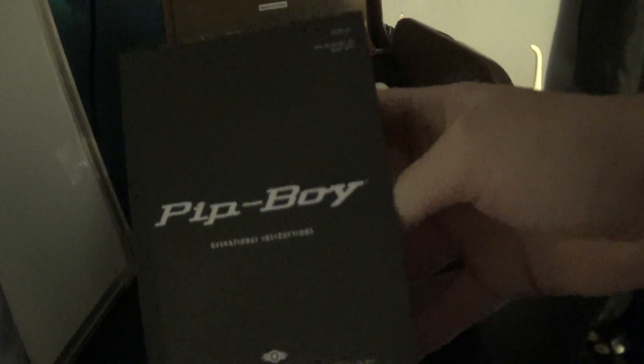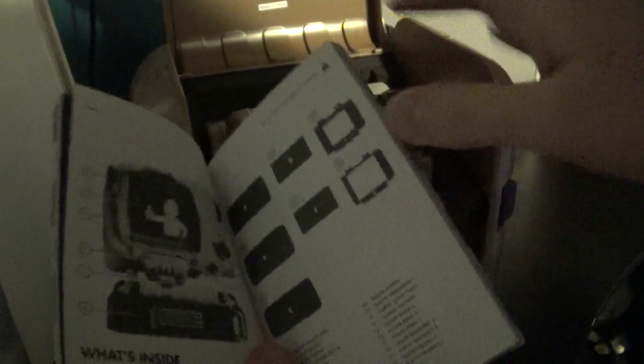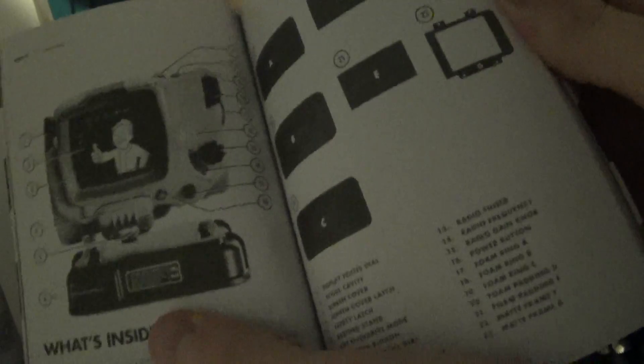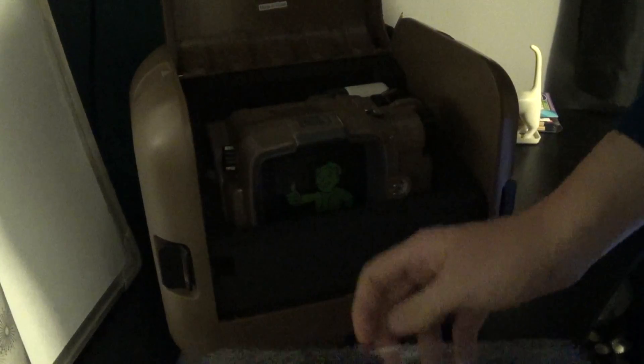If I just take this out for a second — what you have is a Pip-Boy manual, which basically just tells you everything about your Pip-Boy. Let's look through this real quick. So there's your Pip-Boy, labels, details. Got a stand there which is also in the box. And yeah, it just details how to use your Pip-Boy and install the app version of it, etc.